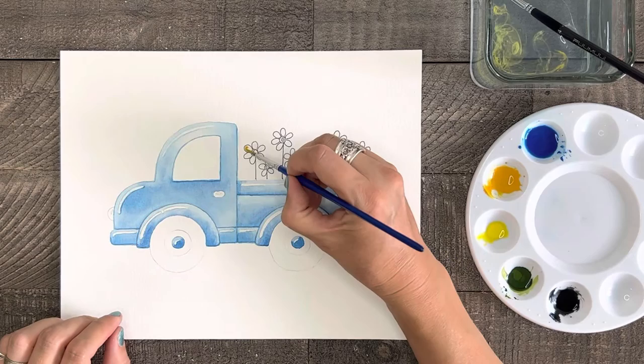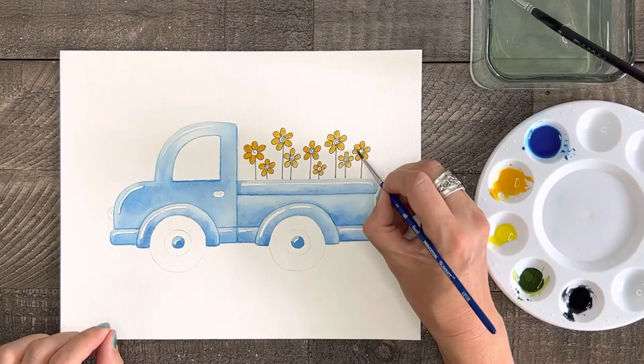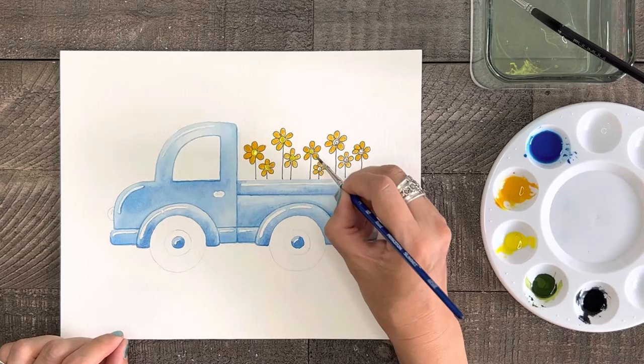All right, well done. Let's paint our cute flowers next. Take some yellow orange and paint all of the petals, and because I drew these flowers over with marker I'm not too worried about painting perfectly inside the lines — it can give a little character. Then after the petals are painted, add some yellow to the centers.